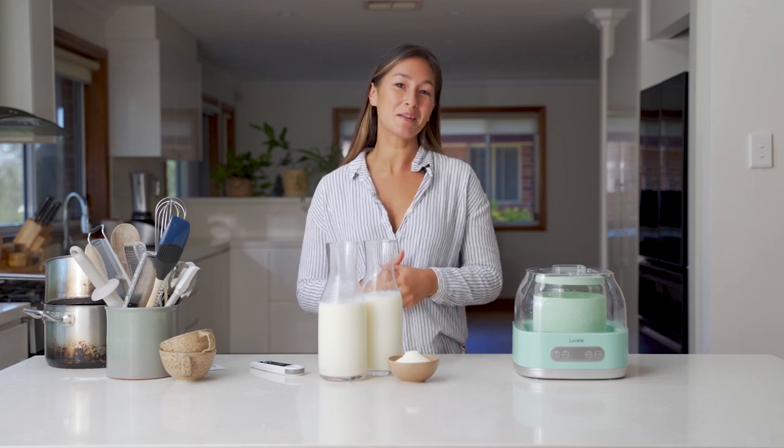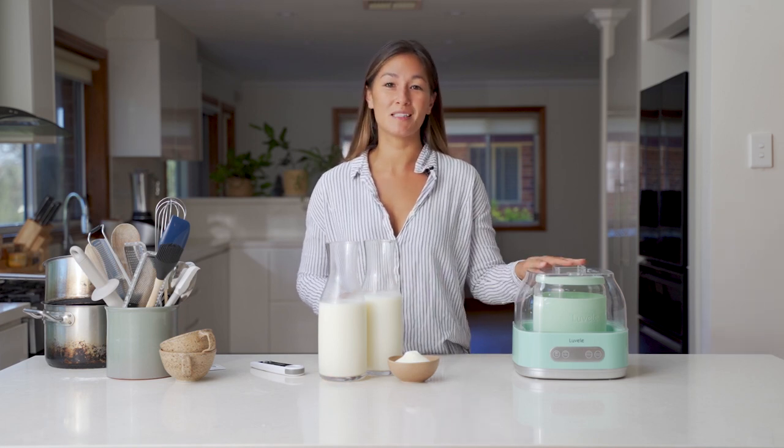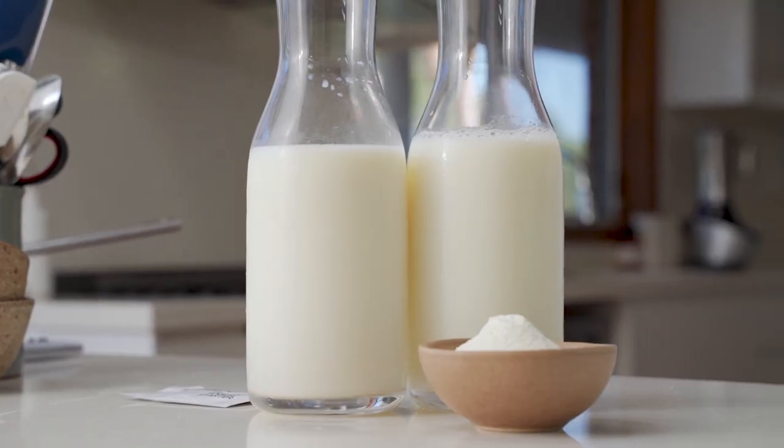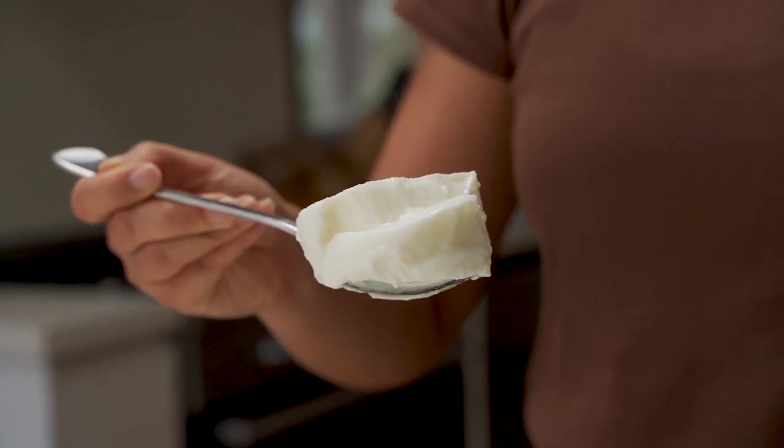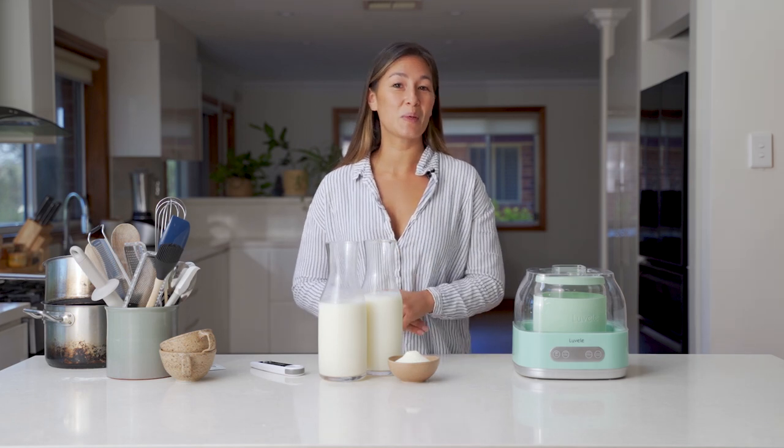Welcome back everyone. It's been a little while since we've made a yogurt in the Pure Plus Yogurt Maker, but today is the day we're gonna do a low fat or skim milk yogurt using just a few ingredients. It's really simple, so let's get straight into it.